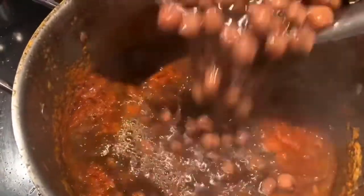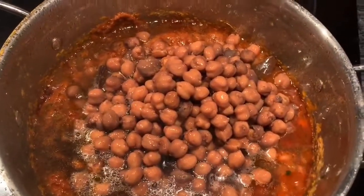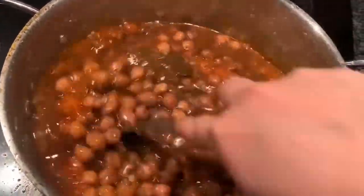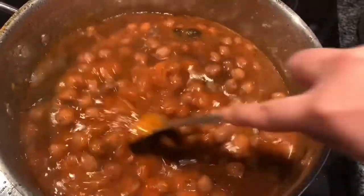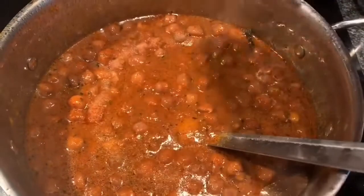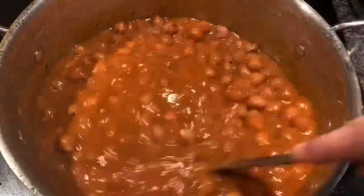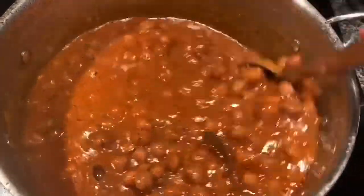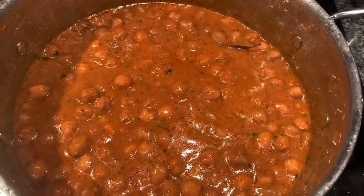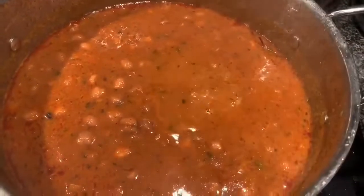Now add all the cooked chole from the pressure cooker — you can use an Instant Pot as well, but check the settings. Stir it well and add salt as per taste. In my chole masala I already have some salt and red chili powder, so I don't need to add more. But if you're buying a packaged chole masala, you will need to add red chili powder and salt separately.